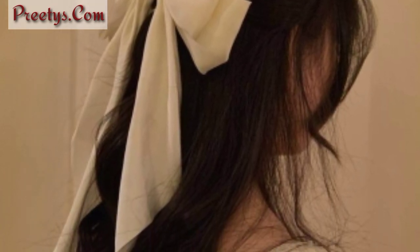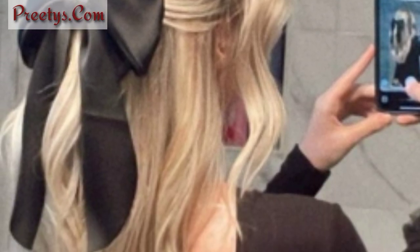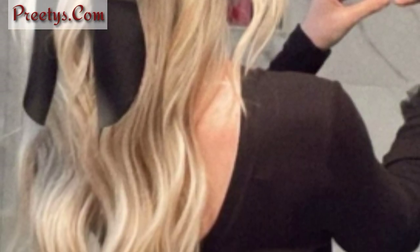Tie a ribbon around a high ponytail, forming a charming bow for a timeless look. Use a ribbon as a headband by weaving it through your hair for a touch of sophistication. Wrap a ribbon around a low bun, letting the ends dangle for a chic and effortless style.